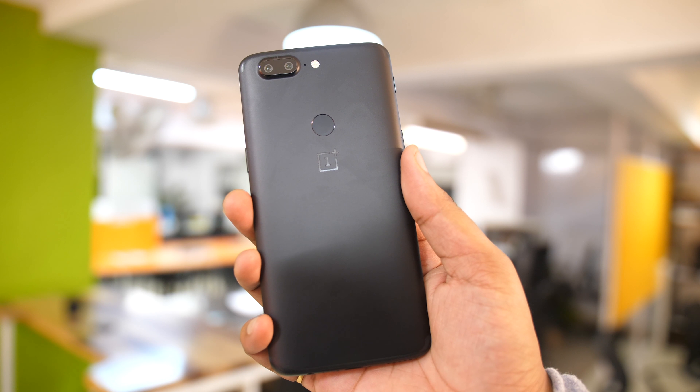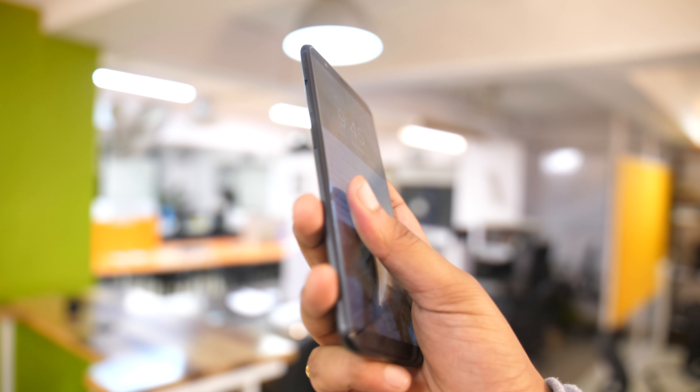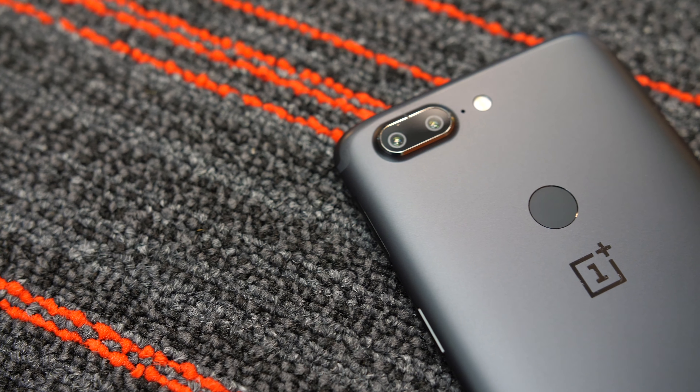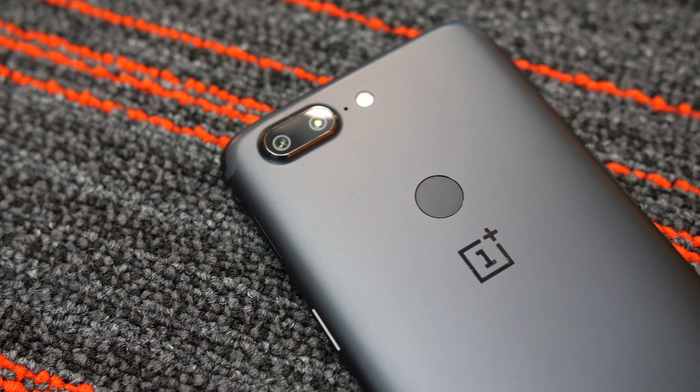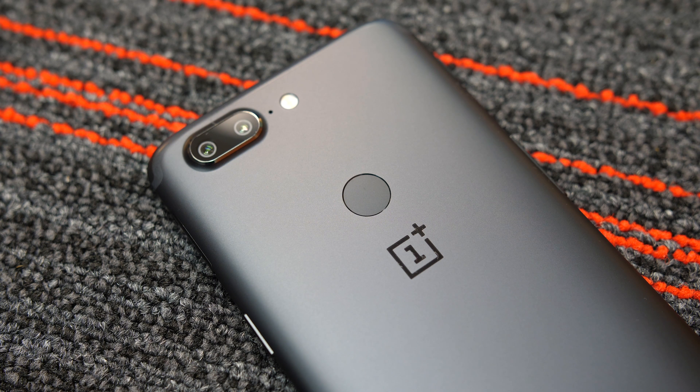My initial thoughts regarding the OnePlus 5T are definitely very positive. Even though there were various leaks around the device, the company managed to bring a few surprises, and the OnePlus 5T certainly brings more than expected. I'm not sure how OnePlus 5 users might be feeling, especially the ones who bought it last month — but what's shipped is shipped, and I like the OnePlus 5T. It's priced exactly the same as the OnePlus 5 and it seems to fix all the flaws. We came to the conclusion that there is no capable OnePlus 5T alternative out there — and that is saying something. OnePlus is on a roll with the OnePlus 5T.